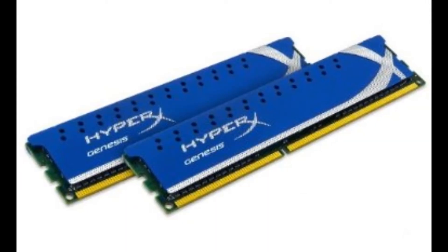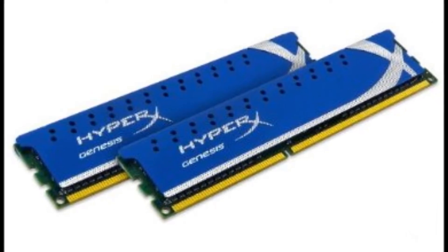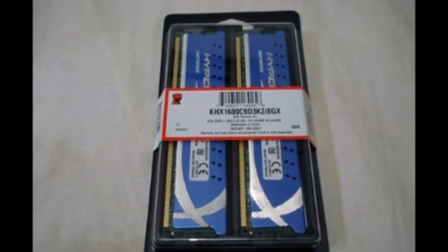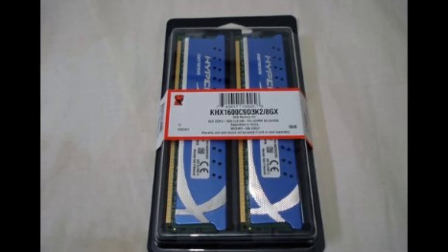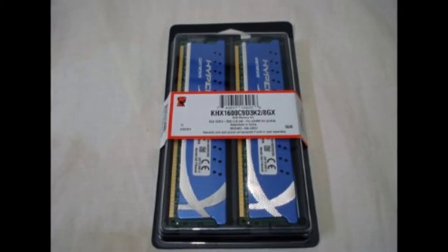For RAM we'll be using 2x4GB modules of Kingston HyperX, which costs about $70 — that's 8GB total. Now you don't really need Kingston HyperX specifically; it doesn't matter much what brand you get. Just make sure the brand is trustworthy and that the memory is 1600MHz, because the RAM in this build is one of the most important parts. Our APU is strongly dependent on it since we don't have a dedicated GPU, so don't cheap out on this.